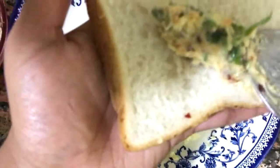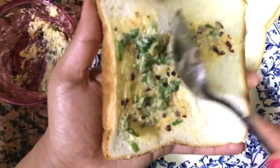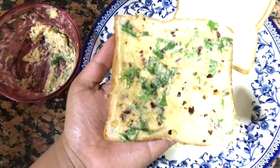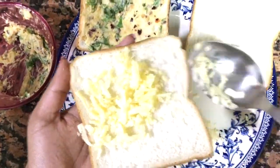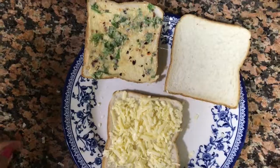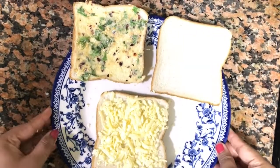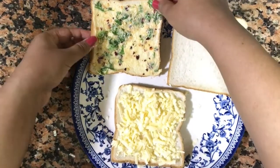Now add a slice of bread and spread the prepared garlic paste on it. Take the next slice of bread and spread the grated cheddar cheese on top of it. Then take the slice with the paste and place it over the slice with the shredded cheese.